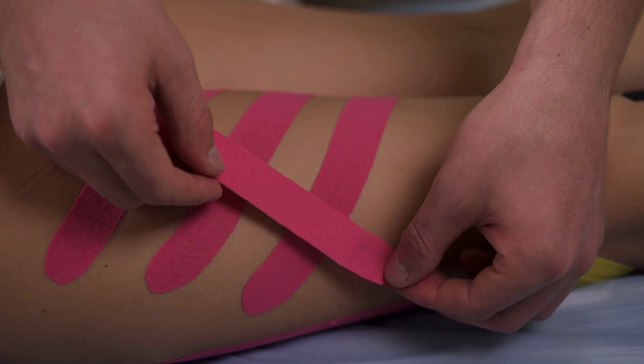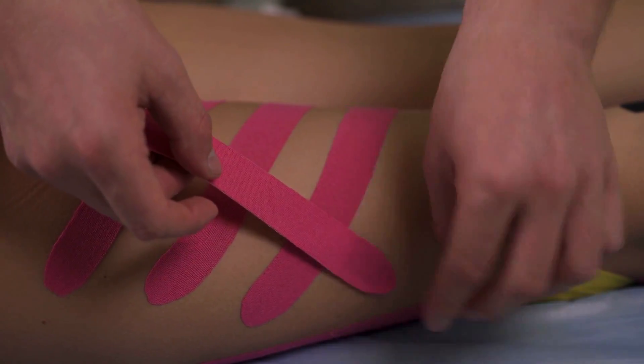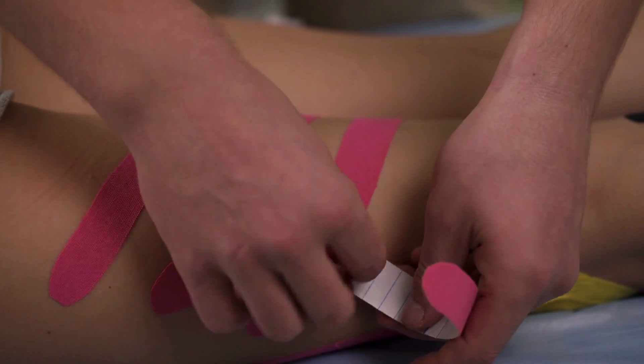The idea behind k-tape is that it's designed to be more elastic than the original athletic tape. It's said to have more of a role in improving flexibility, enhancing performance, or reducing pain. But does it actually do that? I dived into the evidence in this review. Make sure to stick around to the end so you can get my personal opinion on whether it should still be used in practice.